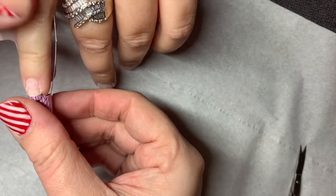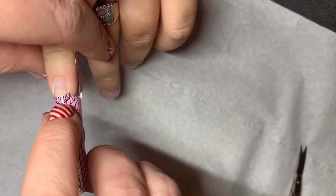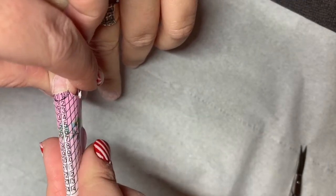Hi guys, it's Nicola Bishop here, educator for the Midlands and Leicestershire. Today for this client I'm going to be creating a red tartan look.